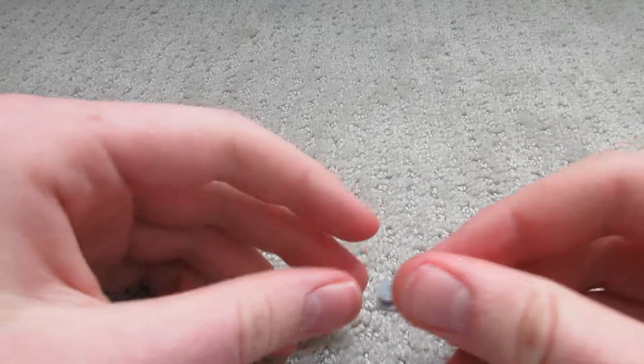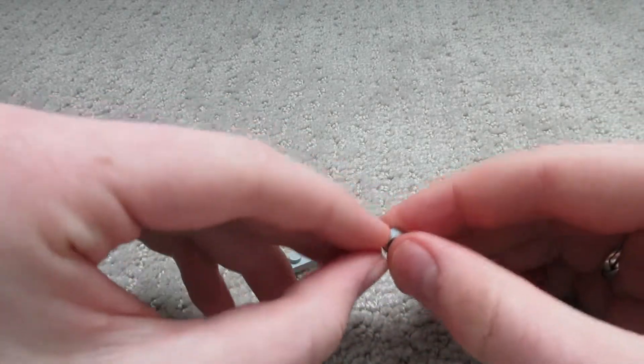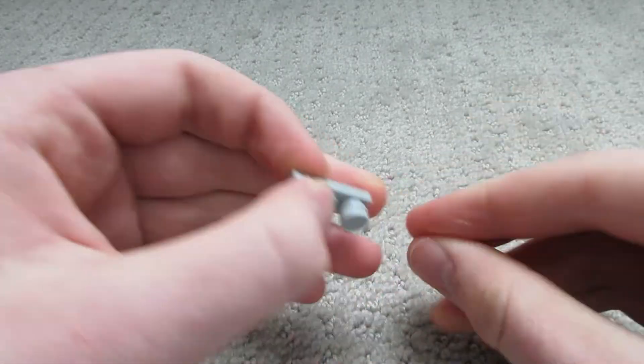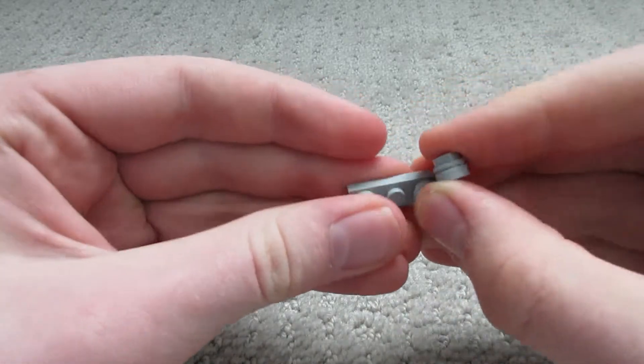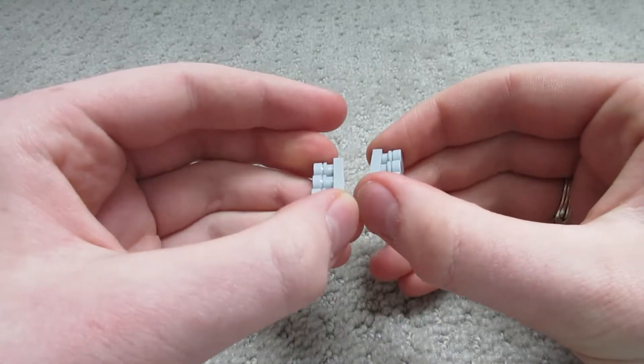Let's get building. To start building the tank, take the one-by-three tiles. Then take one of the studs and one of the stud caps, put them on top of each other, and place them on one of the studs. We need to do that for all three studs. Here I've got two more — one goes there, one goes there. We need to do this twice, once for each track of the tank.